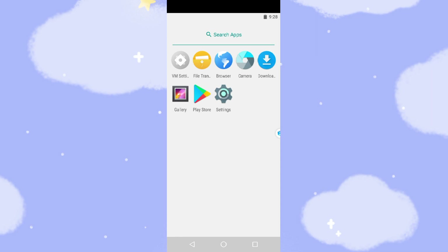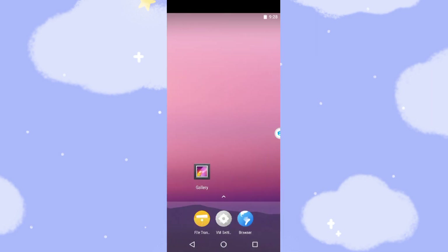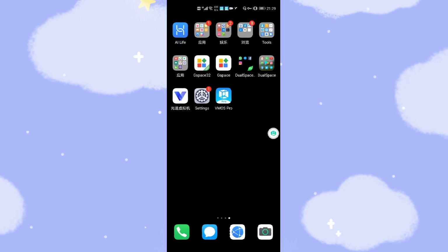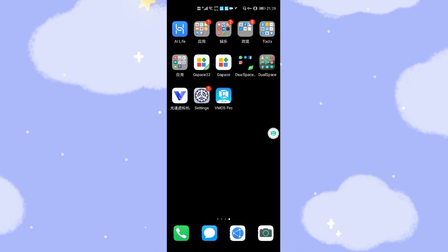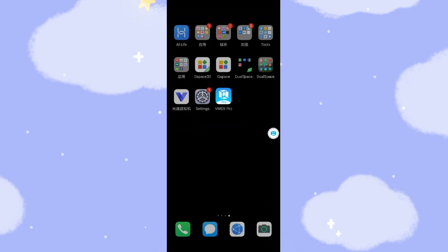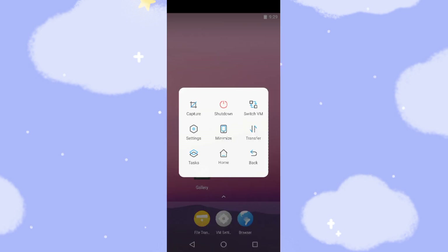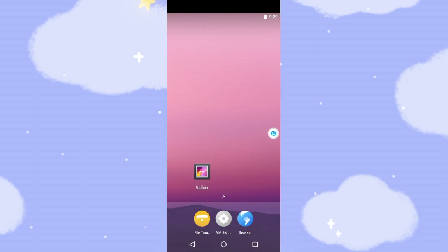Next step, we can log into the Play Store. But before that, let me introduce the floating bar. The floating bar is very useful — you can switch between the real phone and virtual machine very easily. Click Switch VM, then minimize — and here is the real phone. Then go back to your virtual machine. You can also shut down or capture screenshots using the floating bar.